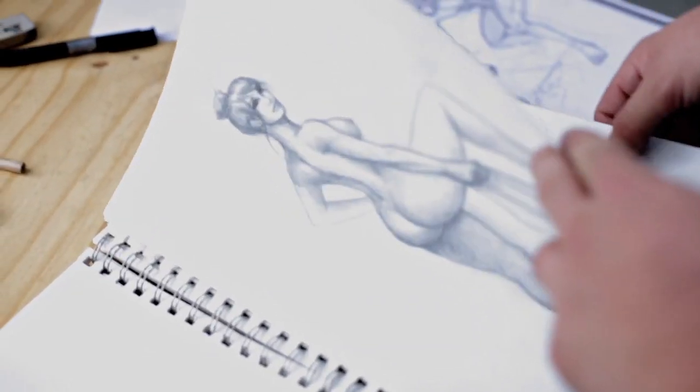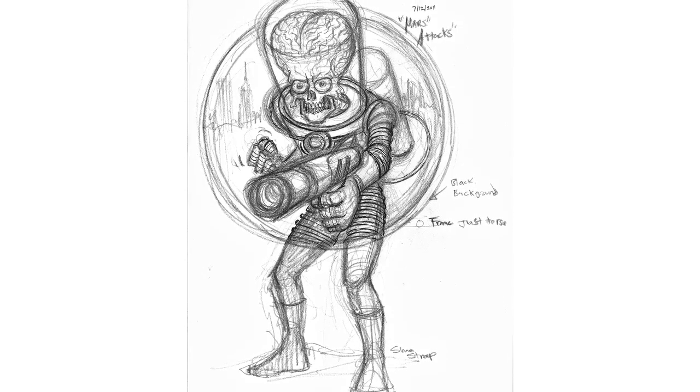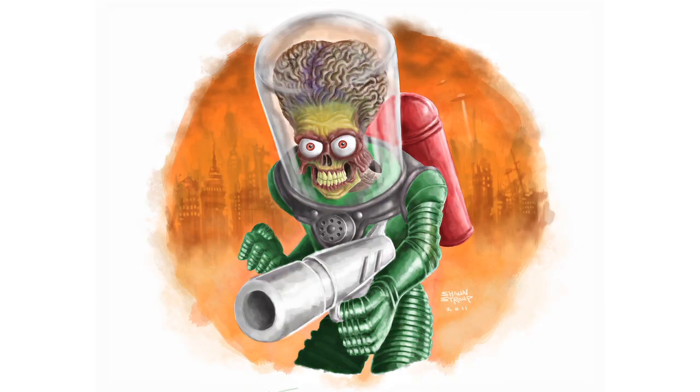In all my artwork, I start with pencil, really rough, really loose, and I build it up — the pose, everything, the lighting. Then I scan it into the computer, I drop the transparency down, and then I start digitally painting, and eventually all that will be taken out, and it will be a full-on digital painting.